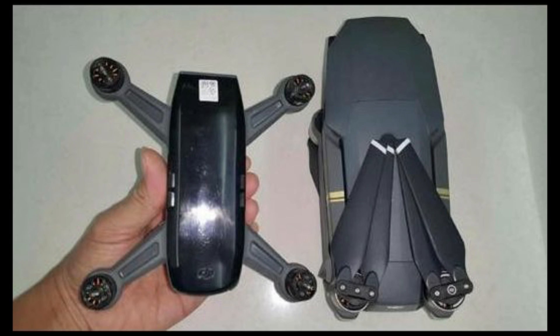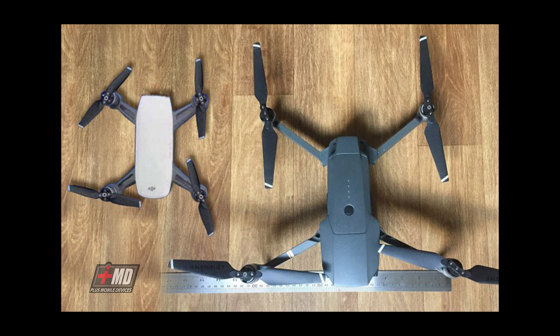In this photo you can see a hand holding the drone next to a folded Mavic Pro — even folded, the Spark is significantly smaller and lighter. About half the body is taken up by the battery, and the two side vents on top have a black enamel finish. I think you might have two color options: black and white. The motors are about 20 to 25 percent smaller than the Mavic motors.